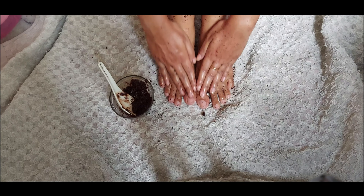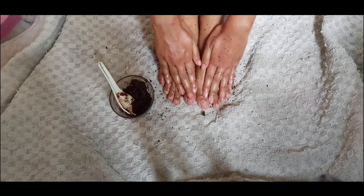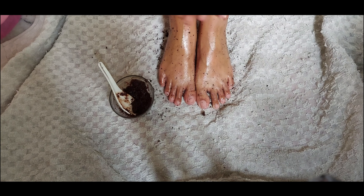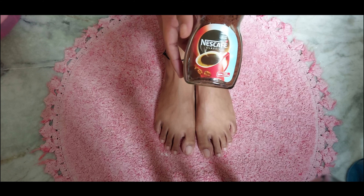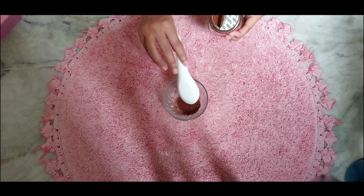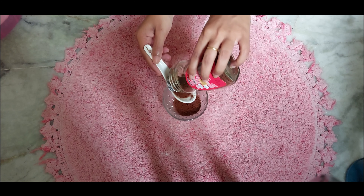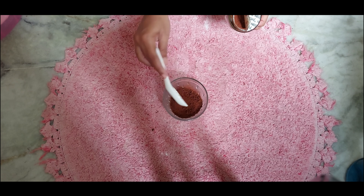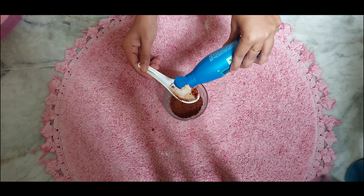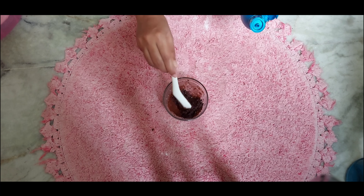This is my last and favorite step. I used coffee powder — as we know, coffee helps in calming your skin, has anti-aging properties, and is also used for de-tanning. I am taking about three tablespoons, since I'm also making this for my shower time. I will add three tablespoons of coconut oil. Coconut oil reduces inflammation, keeps skin moisturized, and also has antimicrobial properties.